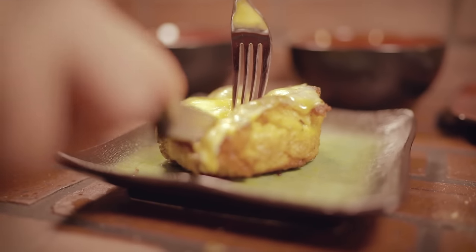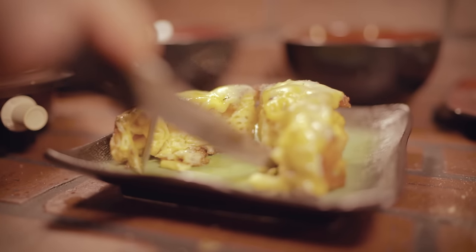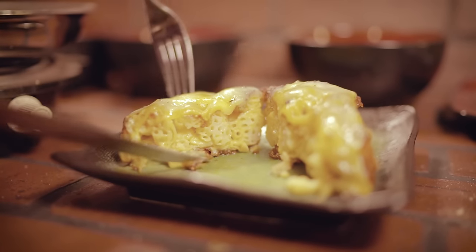You'll want to heat it for about one minute on each side and then remove your crispy morsel from the pan. Slice it open to reveal deep-fried mac and cheese bliss. Serve it at a party or just to yourself.